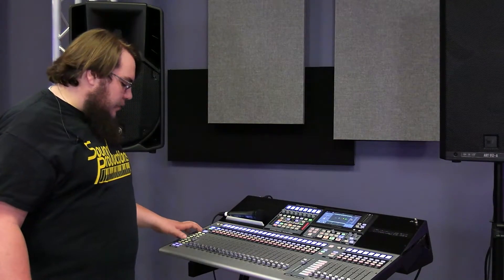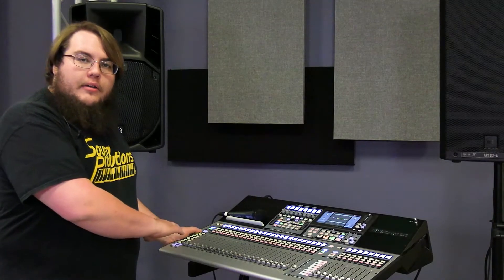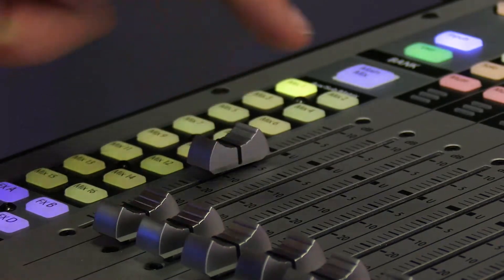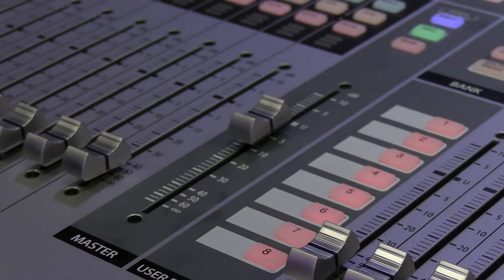So now we have a solid set up. Now that we have our main set up and running, let's mix our monitors. Over on the side, we have our mix 1 through 16. Your console is going to be different depending on which make and model you go with, but for the sake of this, our monitor mix is on the side. So we're going to send channel 1 to mix 1, and make sure our master on mix 1 is pushed up. Now we have channel 1 in monitor 1.